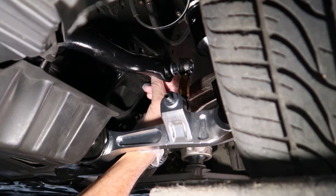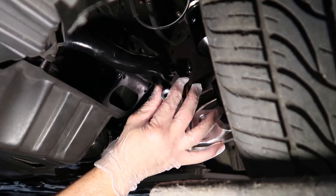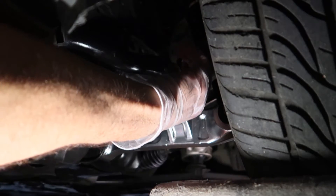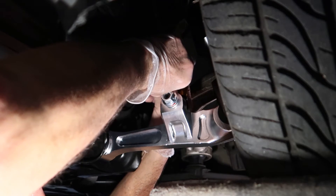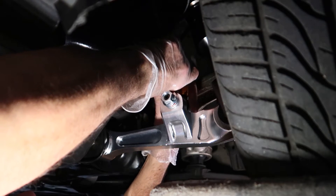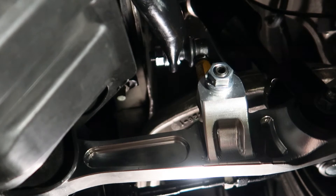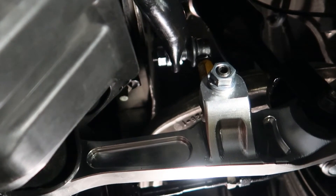I want to talk about why we want no preload on the sway bar. It's basically to provide proper corner balancing all the way around your car. Ideally you'll want to install end links all the way around and have your car up on level blocks or ramps. I've only got the front done right now. What that does is it really helps with balancing your car for cornering, track work, or even just on the street — you don't want one side lower or unbalanced versus the other, as it may throw you off during maneuvers.